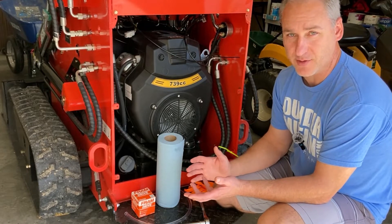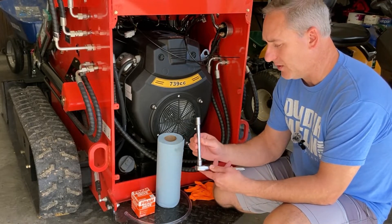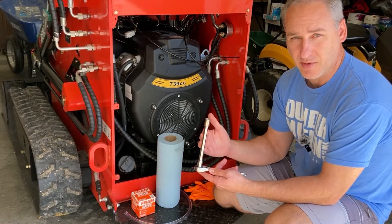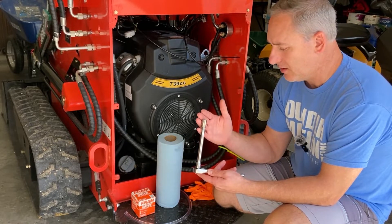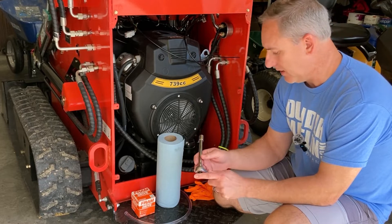Here are some of the supplies you're definitely going to need. The oil plug is a 12 millimeter, so you're going to need a 12 millimeter ratchet with a four to six inch extension, or you could just use a 12 millimeter wrench to get that plug off.